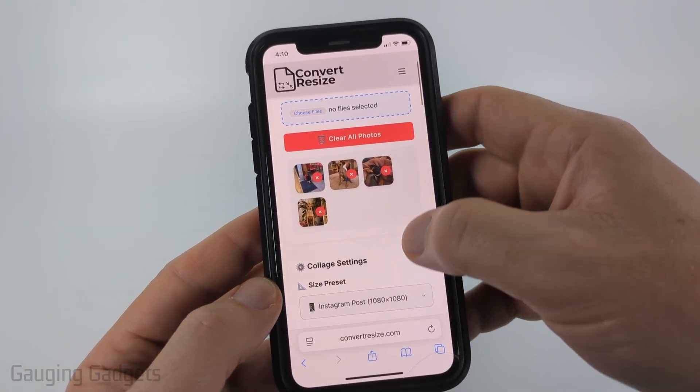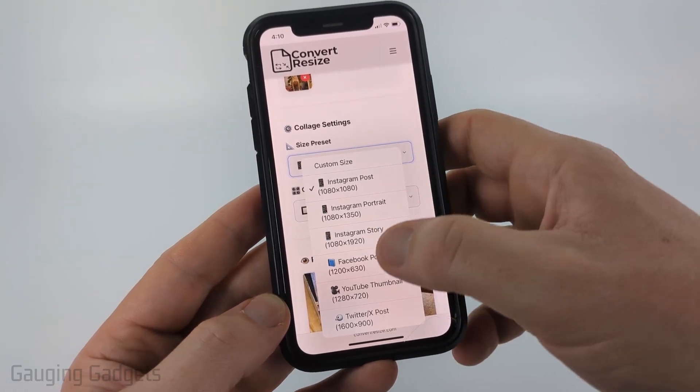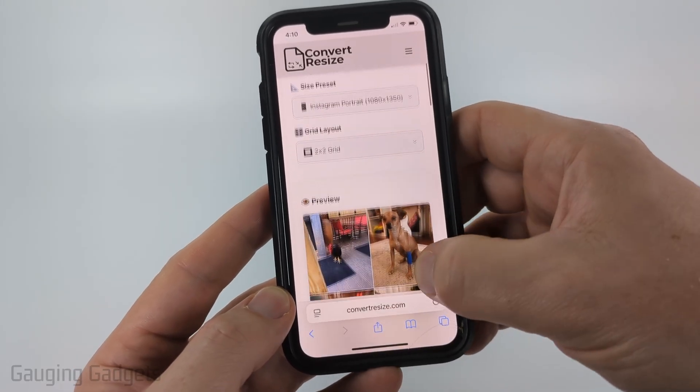Once you've added your photos, scroll down and you can choose any presets if you want to upload it to Instagram or Facebook. The new portrait size is the default post size on Instagram, and as you can see, it changes the size there.